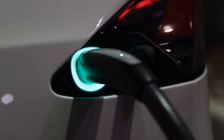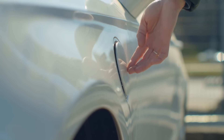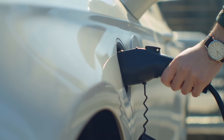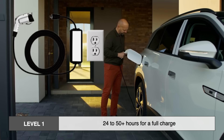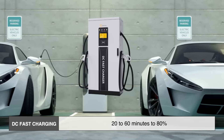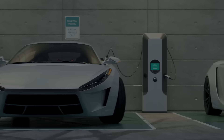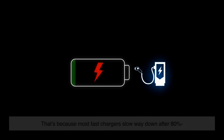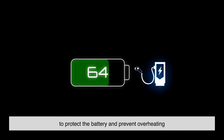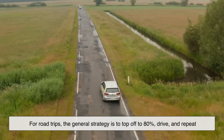How long does it take to charge an EV? Well, it depends. Charging speed varies based on the charger type, your car's battery size, and even the temperature outside. As a ballpark: Level 1 takes 24 to 50-plus hours for a full charge; Level 2 takes four to ten hours; and DC fast charging gets you to 80% in 20 to 60 minutes. Most fast chargers slow way down after 80% to protect the battery and prevent overheating. For road trips, the general strategy is to top off to 80%, drive, and repeat.